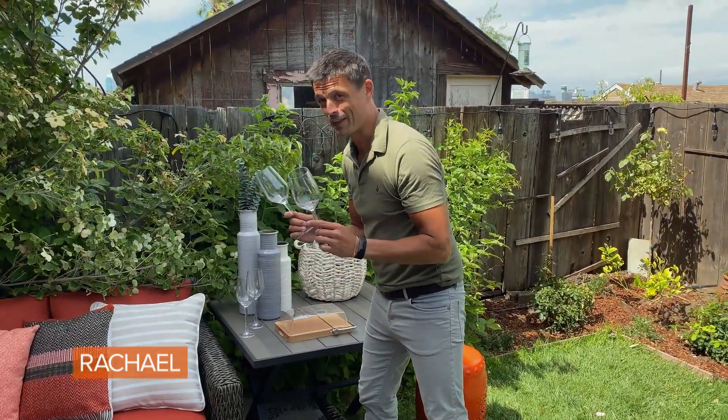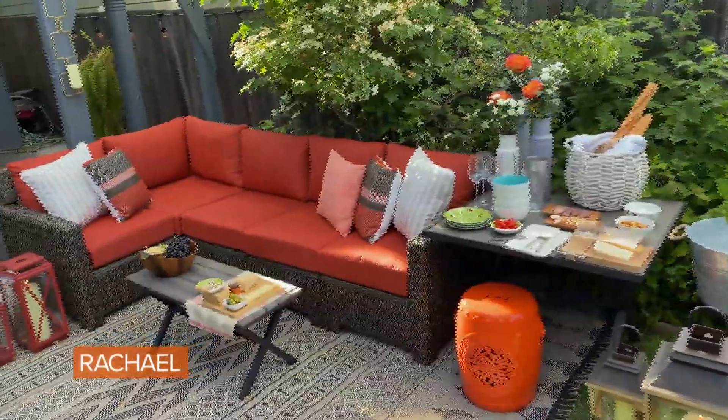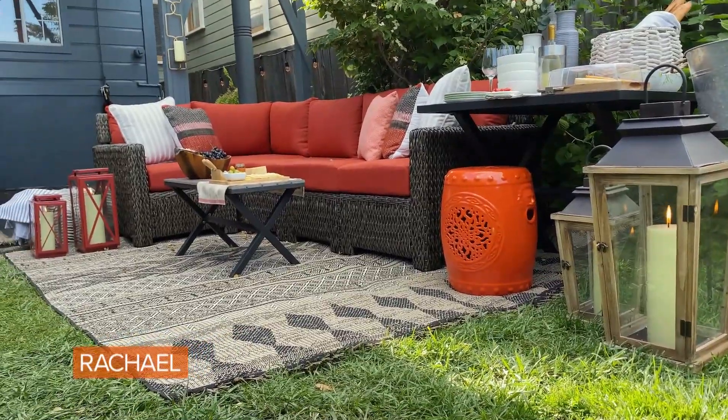Acrylic glasses — great for the outdoors. When it comes to seating, I love sectionals because they're so versatile. You should always look for flexibility when it comes to your design needs, because you can switch up the seating depending on your needs.